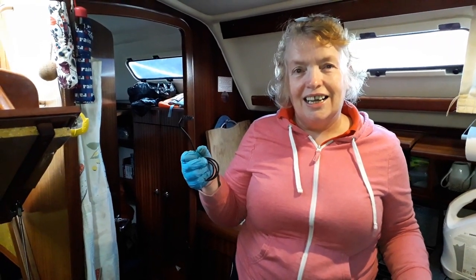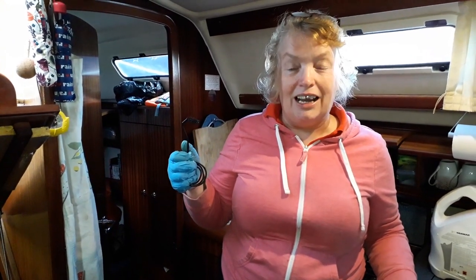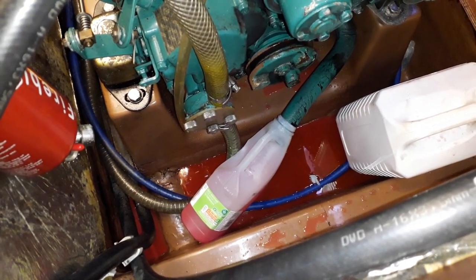The Yanmar hose doesn't fit the coolant bottle, but that's now been solved. I see you're using a milk bottle. It's a perfect fit!